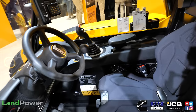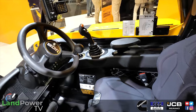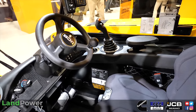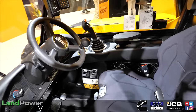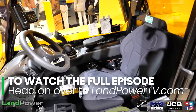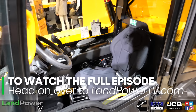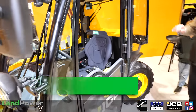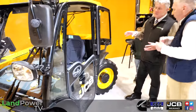Inside, of course, it's pure JCB, so there's that continuity between this and the larger Loadall. The DNA runs through the complete range. The big thing that's unique about this machine is its big cab — it's 25% bigger than the nearest competition and 18% wider than the outgoing machine.